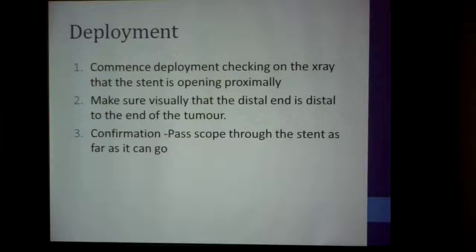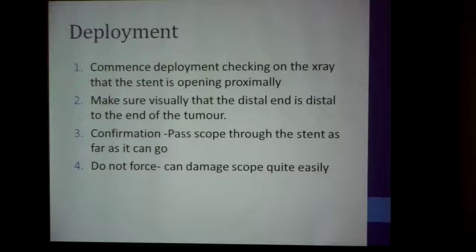Once that is done, for confirmation, you pass the scope up through the stent as far as it can go. Remember: do not force — it can damage the scope quite easily. How do I know? I've done it.